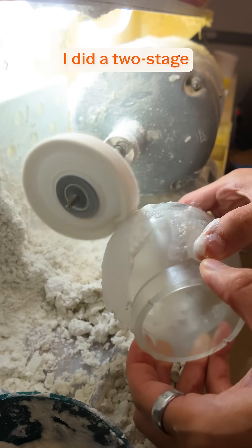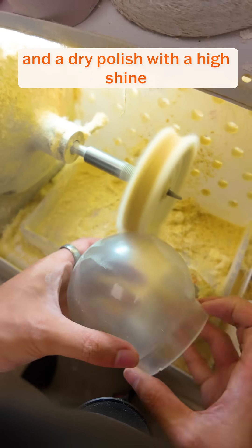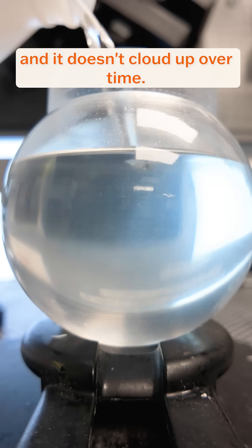Similar to the glass, I did a two-stage polishing process with a wet cutting step with pumice substitute on one side and a dry polish with a high shine compound on the other. For the liquid, I decided to use mineral oil since it's a little bit more viscous than water and it doesn't cloud up over time.